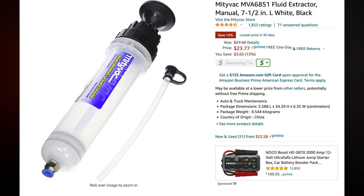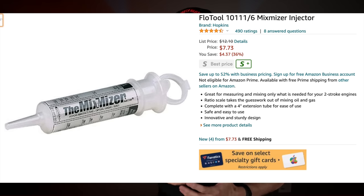When it comes time to extracting or injecting fluids into or out of your motorcycle, there are two tools I highly recommend. I use the MightyVac fluid extractor whenever I need to extract fluid from my coolant reservoir — it works great. And when it comes time to replace my rear drive gear oil, which I do every 10,000 miles, I use the MixMizer. The MixMizer is small and easy to work with, and both of these are available on Amazon with links in the description of this video.